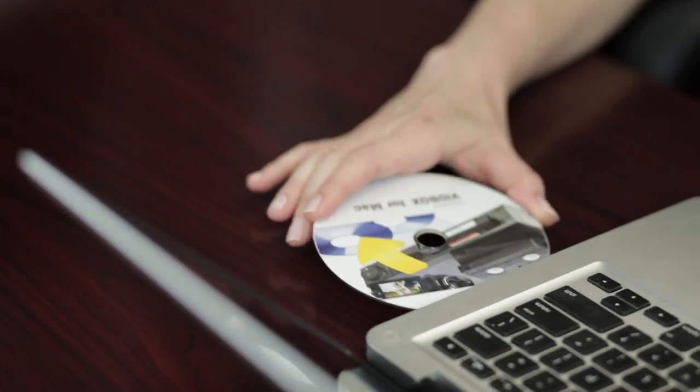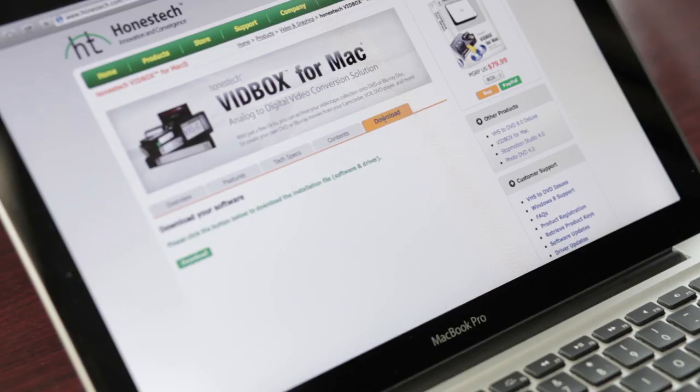First, if your Mac or PC has a CD drive, please insert the installation CD into it. If you do not have a CD drive, don't worry — you can go to honesttech.com to download the software. Install the software using the CD or by clicking on the downloaded file.